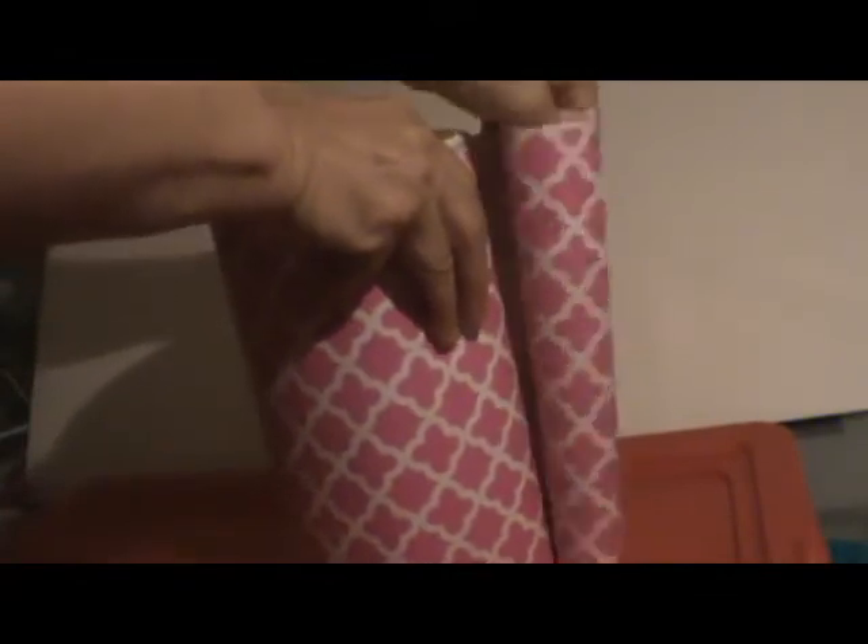The American Girl actual caddy measures seven and a quarter inches wide by eight inches high and six inches deep, so this canister is pretty close to those measurements and I'm going to work with those. I've made some marks on where my drawers are going to be, and now I'm going to take my contact paper and wrap the canister.